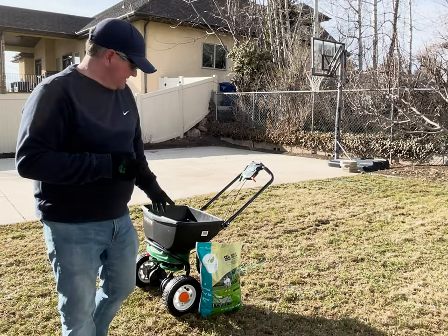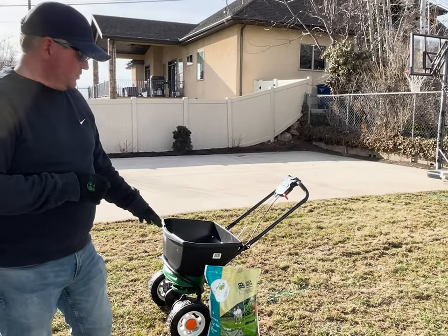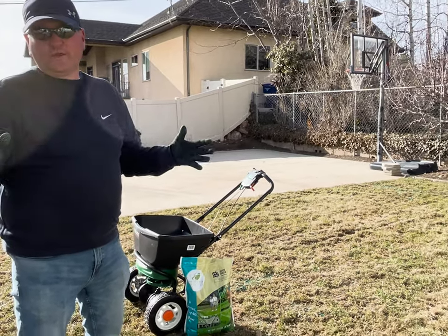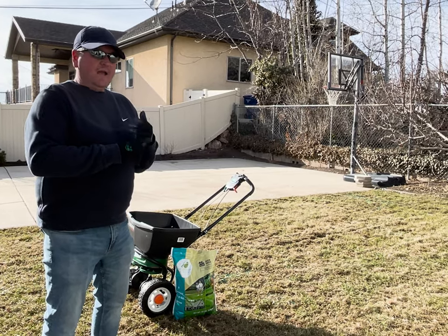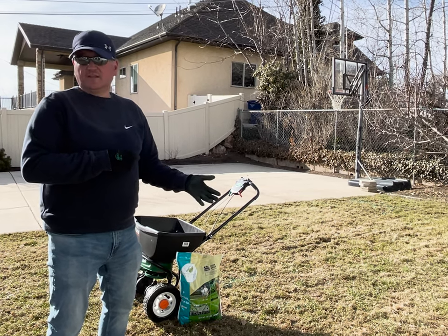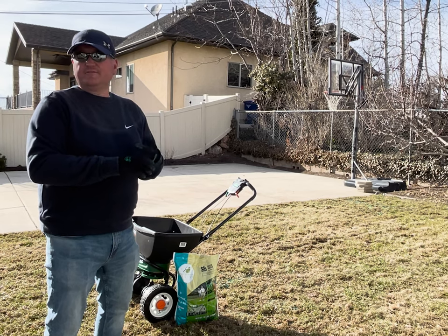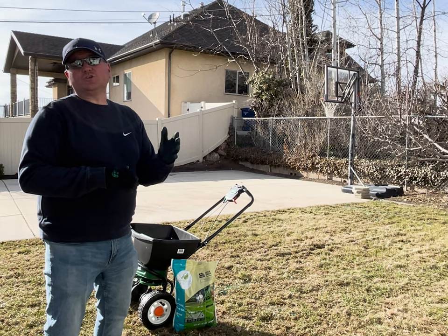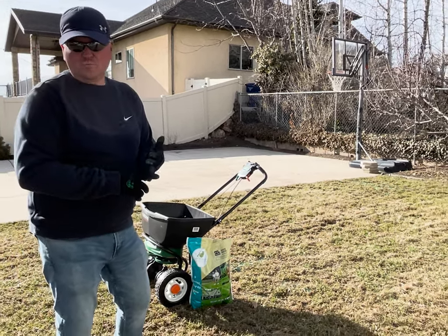The bag I'm going to use is called Quick Green. There's no magic to it — it will take some time to establish. But there's a variation of three different kinds of seeds and I really like the variation in this bag: Kentucky blue, rye, and fescue. The fescue is a red fescue, not a tall fescue, and it blends really well with the Kentucky blue and the rye.